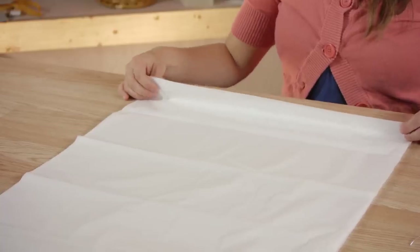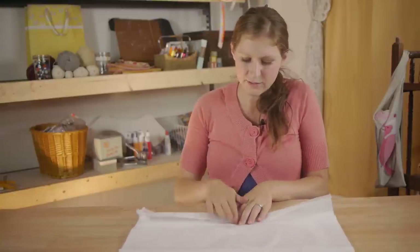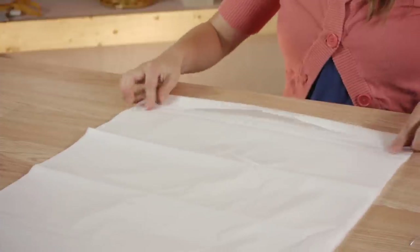We're going to start out by folding our paper accordion style, one fold over the other.